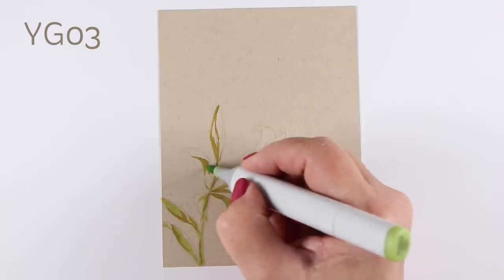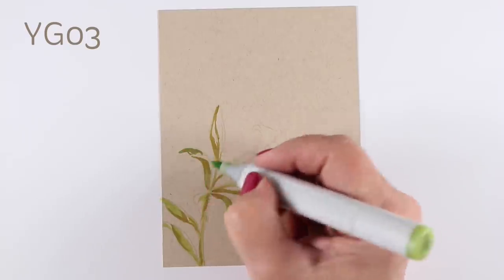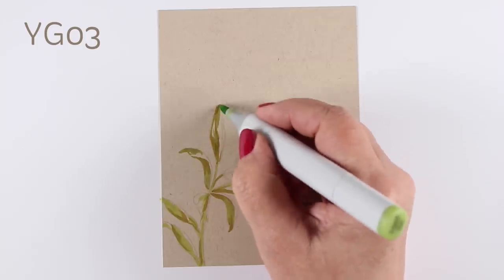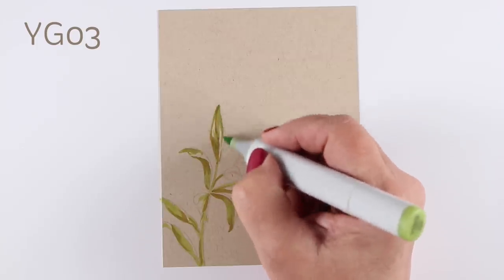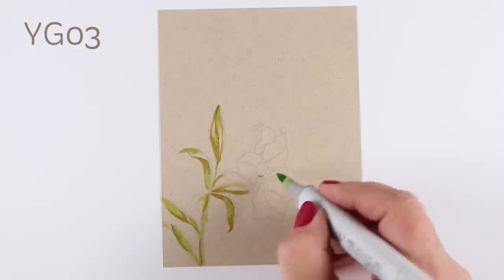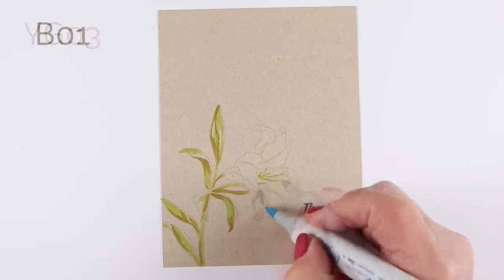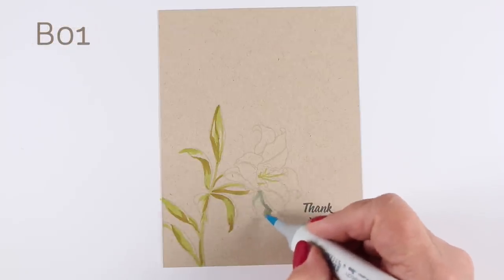I've got some very soft gray ink that I used for stamping the image so I could make this really a no-line looking card. No-line on this cardstock looks particularly beautiful because you can barely see the lines — it was challenging even to see them as I was trying to color because I was losing them just a little bit.